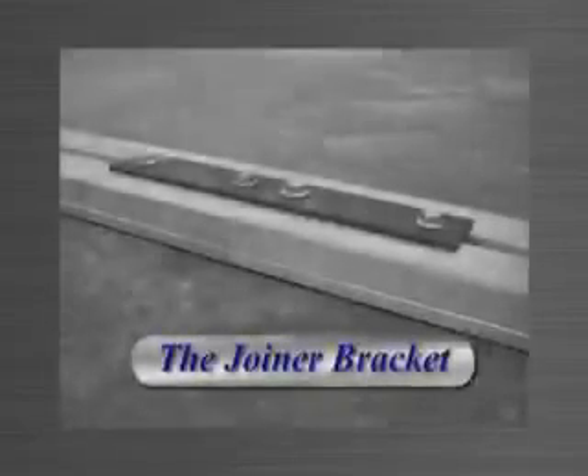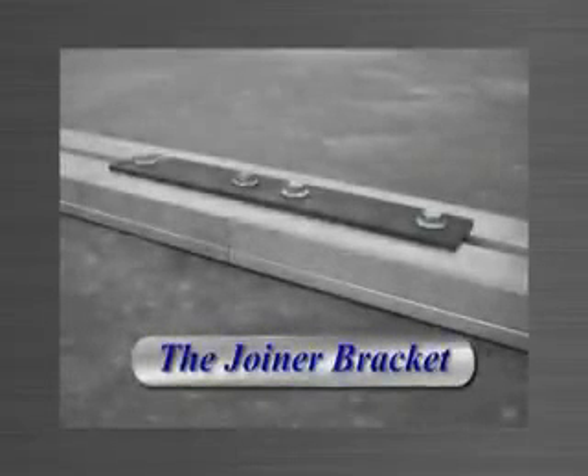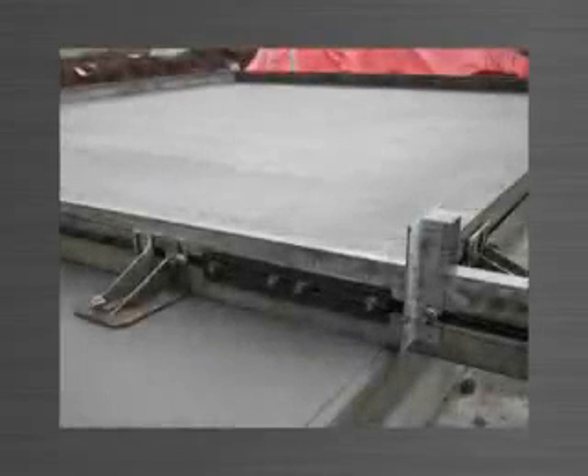The joiner bracket is a bolt-on bracket that allows you to quickly and easily join two lengths of edge form to extend your edge form to accommodate the panel size.